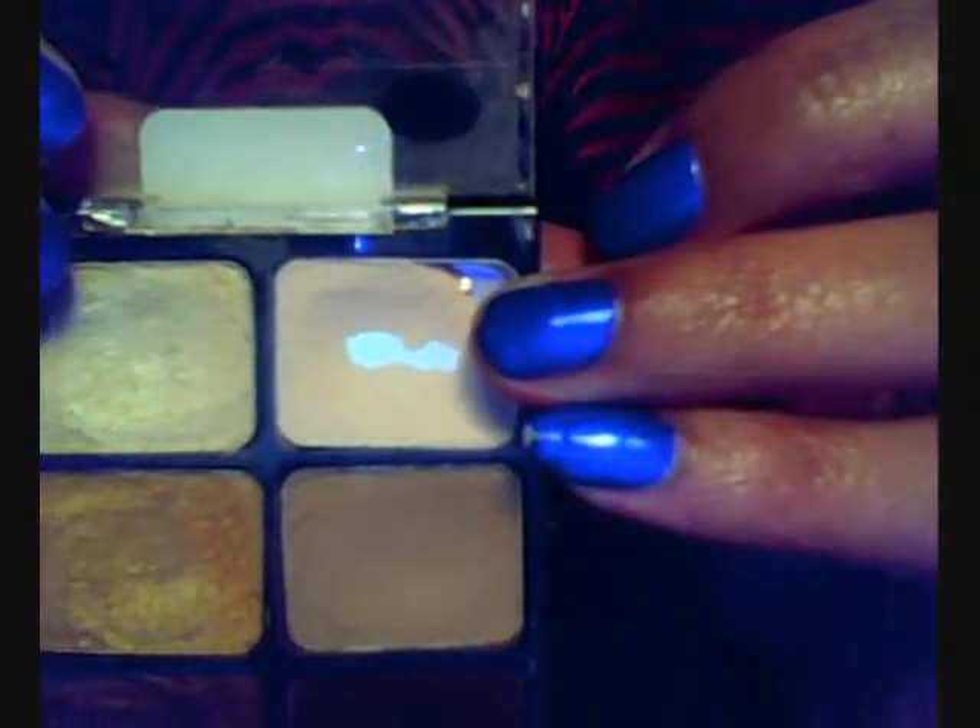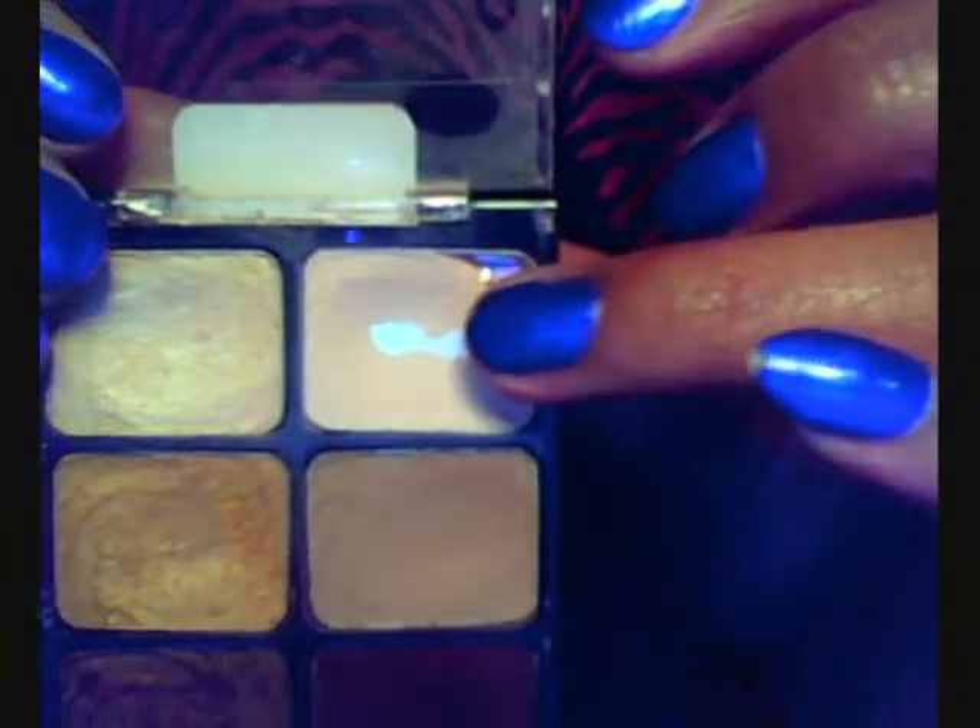Next, I'm going to take my Wet n Wild Vanity Palette and I'm going to go on my brow bone with this color right here.